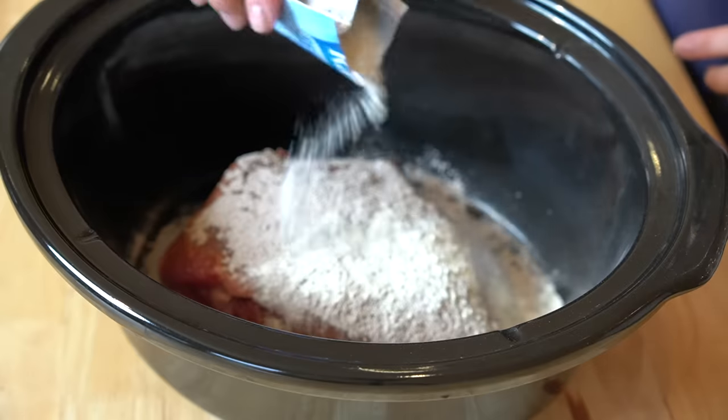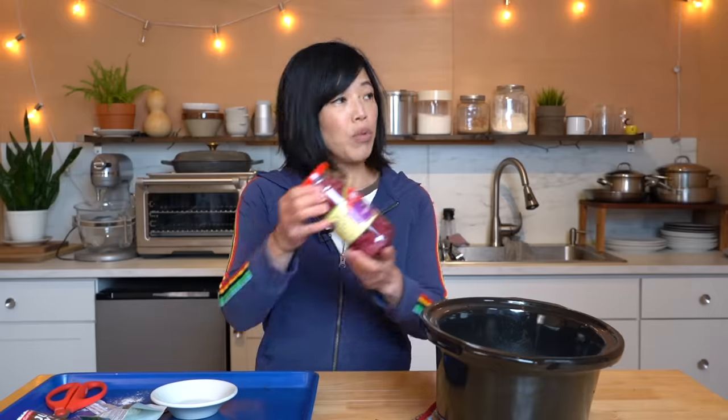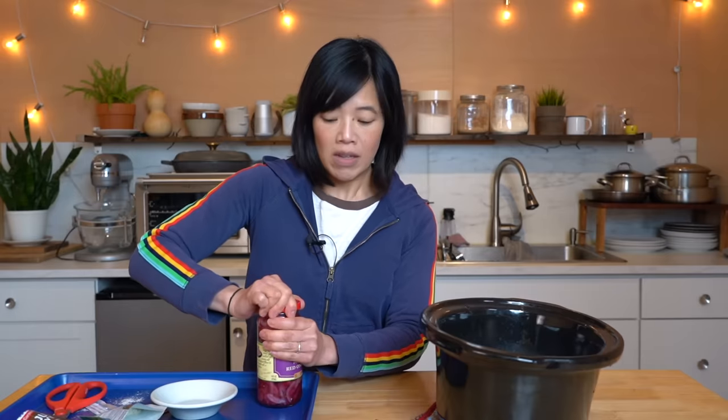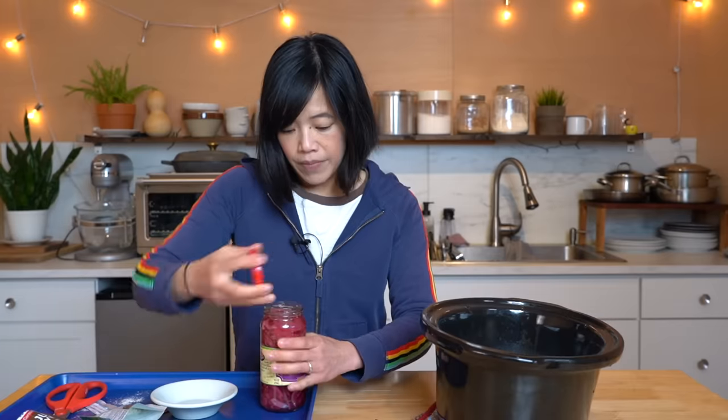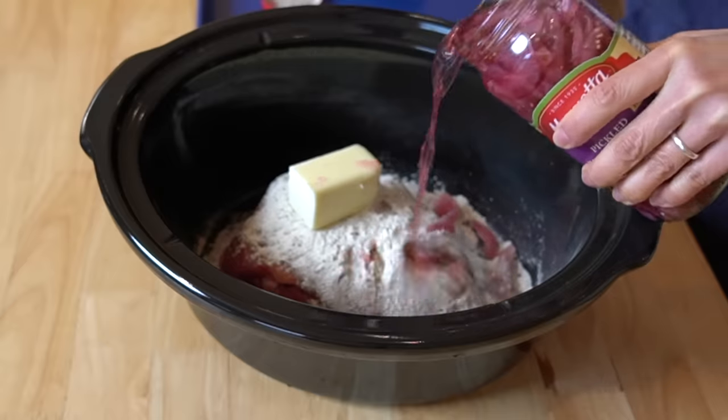Pack most of it right in there. A half a stick of butter — bloop. Now we're going to add the pickled red onions. The original recipe calls for sweet Vidalia onion pickles, which I couldn't find — I live in the northeast of the U.S., and Vidalia onions come from the south. This is what I could find, and this is what I'm using. These smell great — briny, vinegary. A little bit sweet! It tastes like three bean salad dressing. I'm going to add most of the contents of this jar as well.